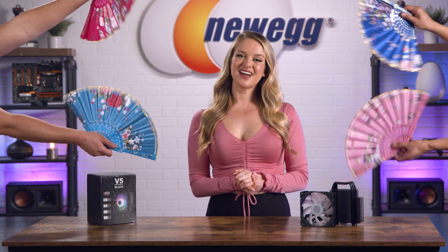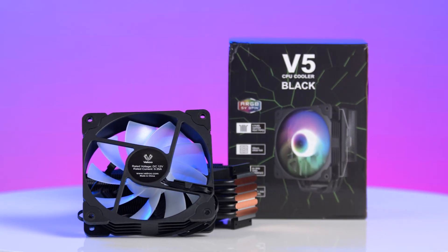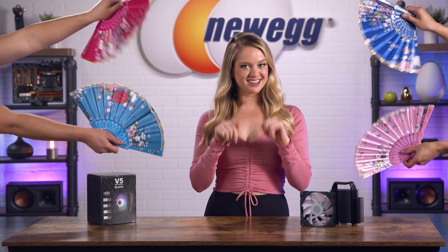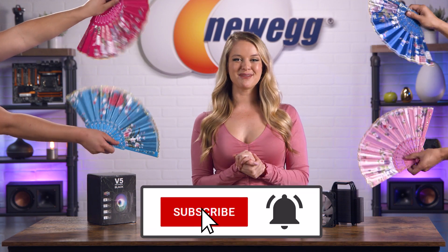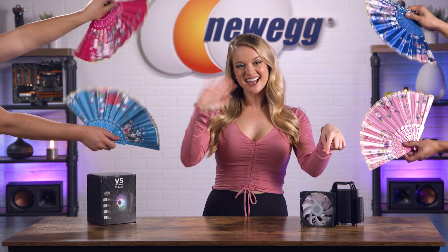When things get hot and heavy, we all deserve a little cooling down. The V5 CPU cooler will fit into most cases and will deliver the cooling power your rig needs. Shop for one at the link in the description. Don't forget to subscribe and tap the bell. I'm Devon Howard, and we just unboxed this! Bye guys!